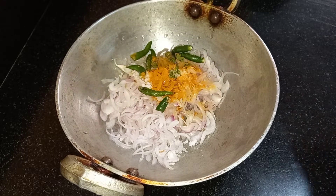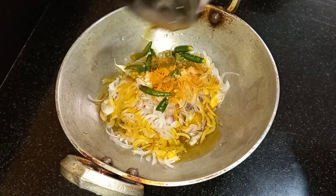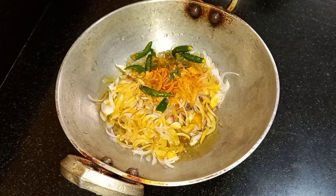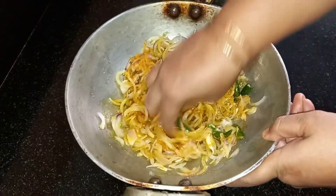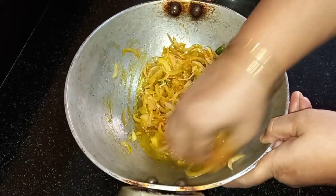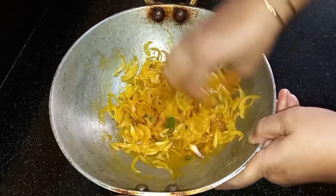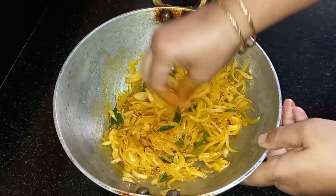Next we are going to add oil — be a little generous while adding oil. Now mix everything very nicely. Use your hands to do it properly; with a spoon you won't be able to do it as well. Mix all the ingredients nicely.